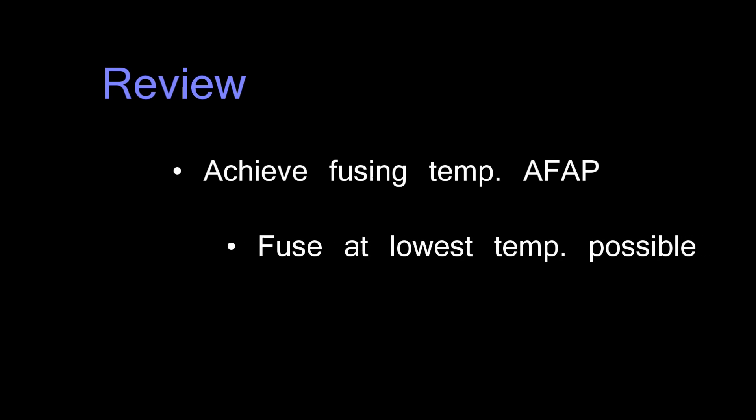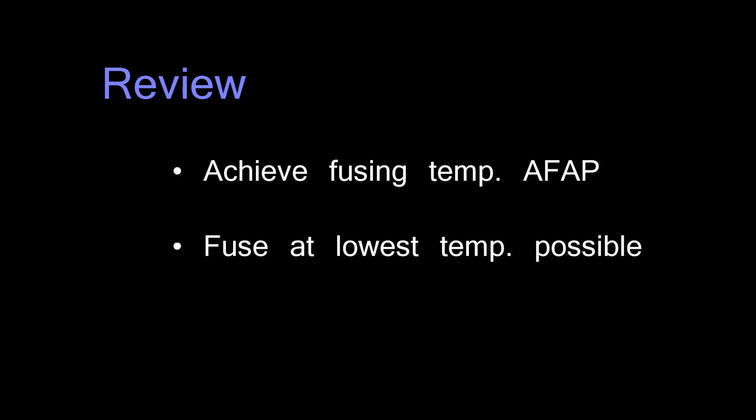So to review, basically the two guidelines are: number one, get to your fusing temperature as quickly as possible; and number two, fuse at the lowest temperature possible. So lower and longer — not higher and faster.